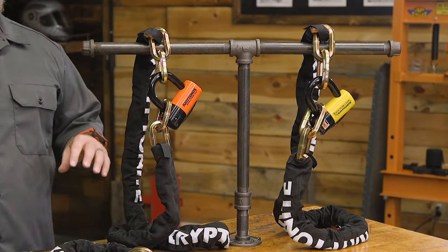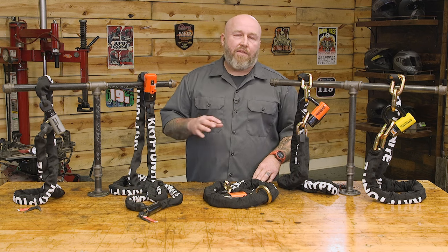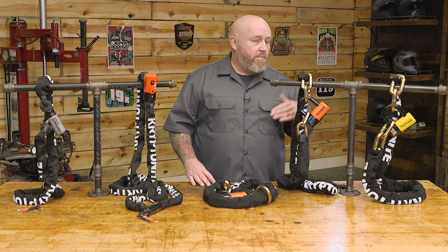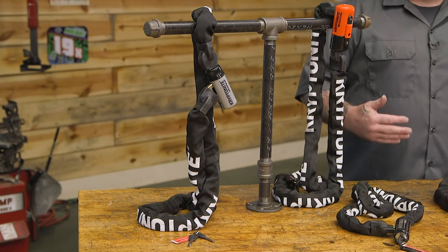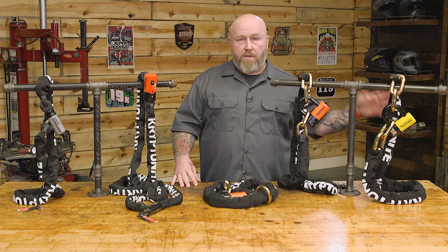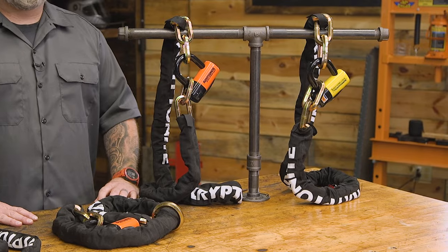It's important to note these are really effective theft deterrents, but they're not very portable — that's the main downside. The more security you get, the less mobility you have. You'll have to weigh those trade-offs based on what you want: if you're willing to carry something big and heavy, you'll have the most security.